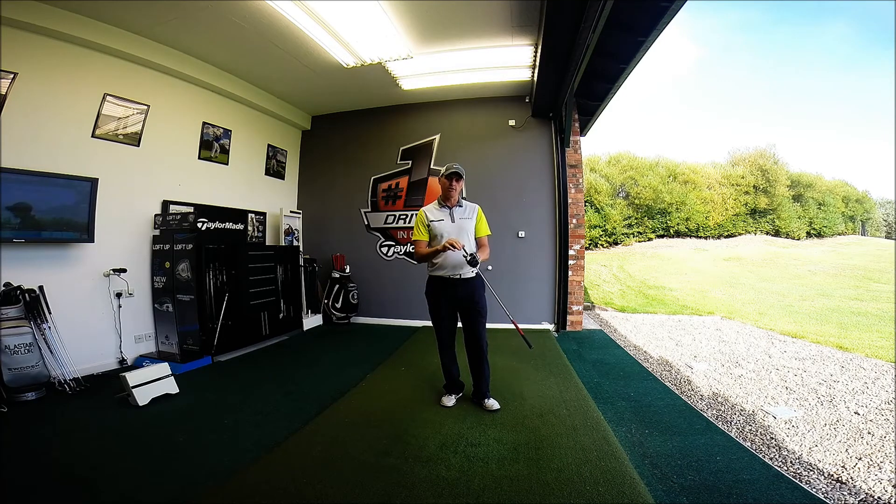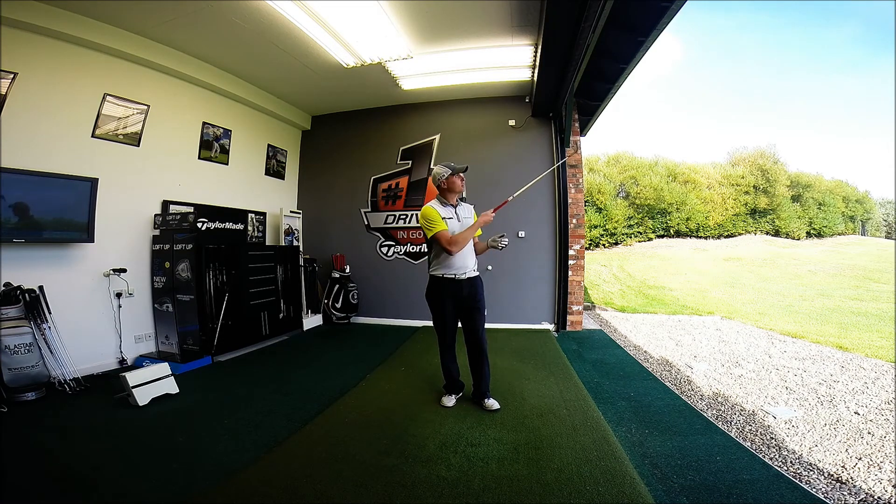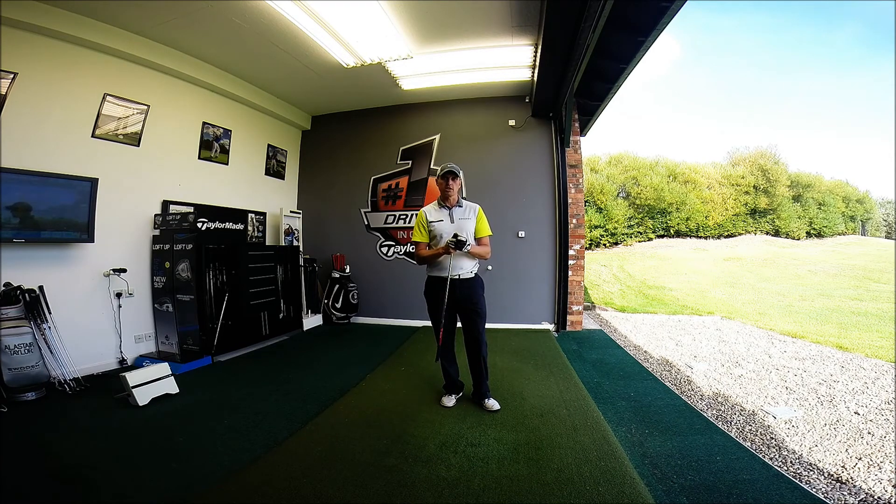Hope you guys have found that helpful and that it will improve your pitching. I've been Alastair Taylor here at the PGA Golf Academy at Herons' Reach. If you'd like to come down, give us a call on 01253 832 505, or visit the website at www.heronsreachgolf.co.uk. Subscribe to our channel where you can watch lots more videos with tips and equipment reviews that we're constantly adding. Hope to see some of you down here soon — stay in contact.